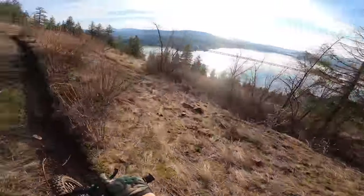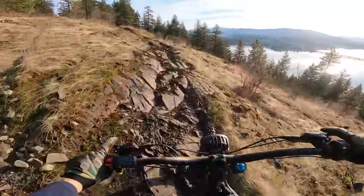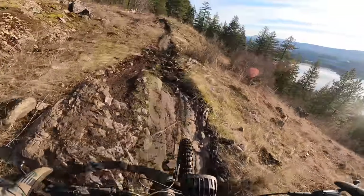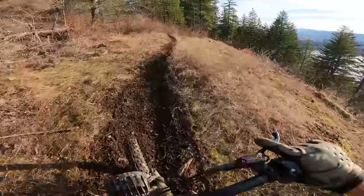And there we go! So beautiful. Perfect time of day to be out here up on these awesome rocky single tracks. Beautiful, beautiful, beautiful.